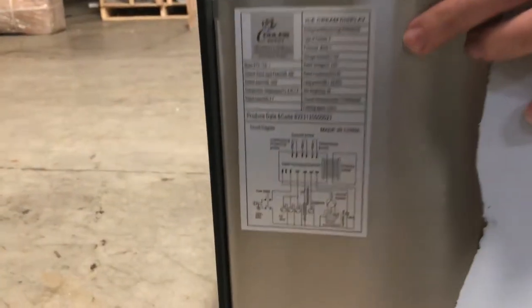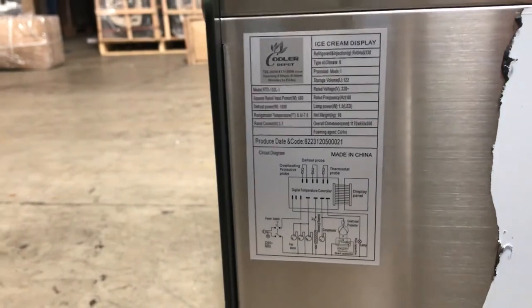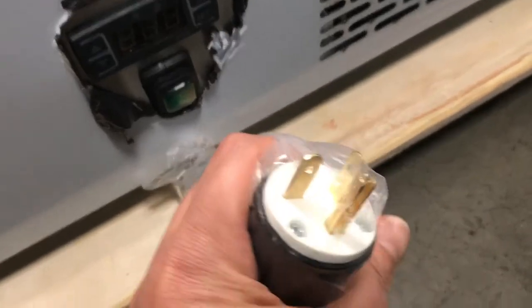You can also locate the sticker label on the side over here — our own brand, Cooler Depot. All the information on the unit is going to be right there. This unit is a standard 110-volt unit.